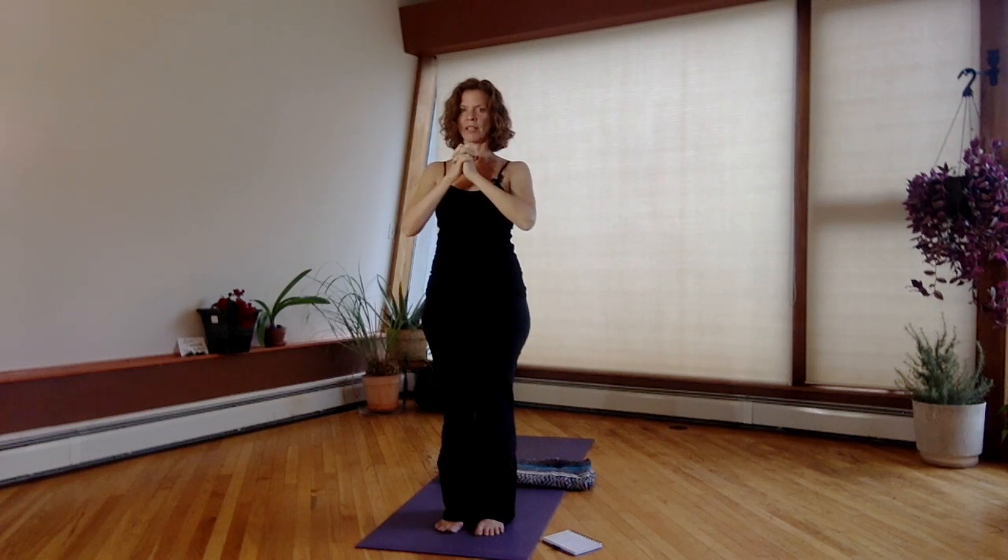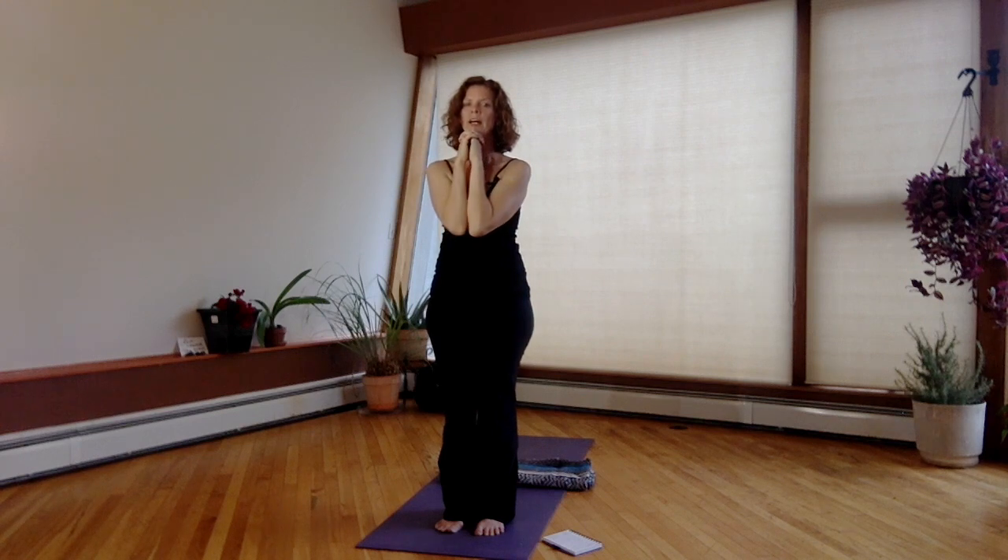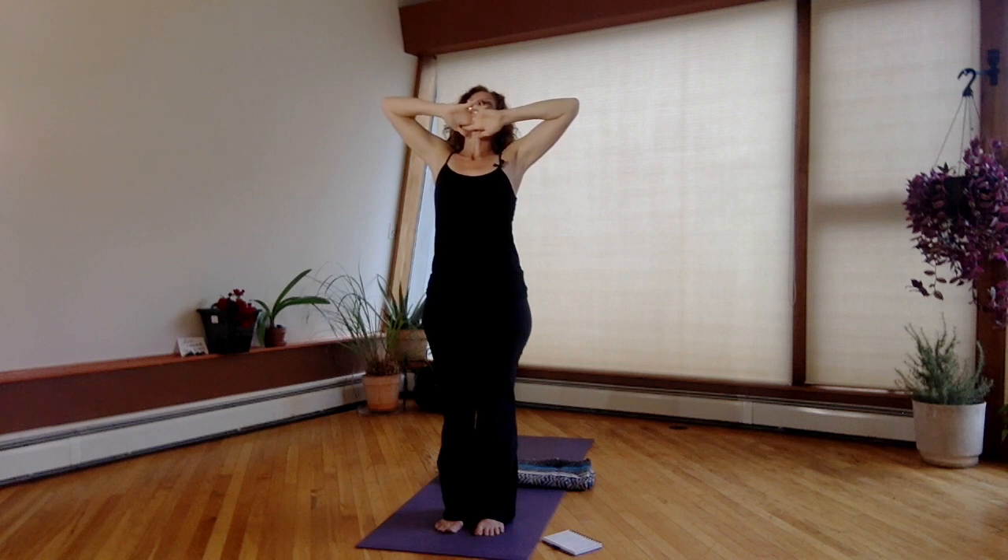Interlace the fingers and bring the hands underneath the chin. Inhale, reach the elbows up. When you can't go any further, lift the heart and exhale, bring the elbows back down and together. Inhale, lift up, lifting the heart. Exhale, bring it back down.